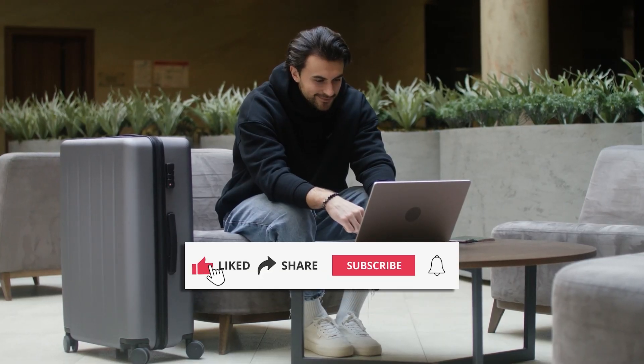Don't forget to like, share, and subscribe to our channel for more captivating and fascinating content. Thank you for watching, and we'll see you next time!